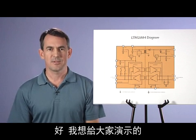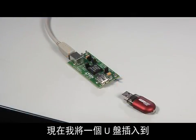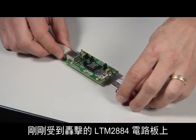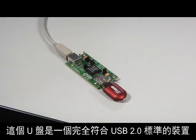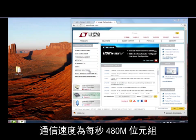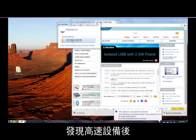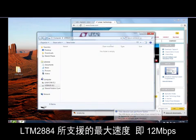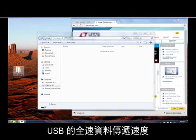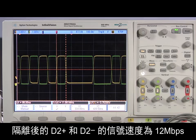The next fundamental operation I want to show you is connecting a higher speed device. Now I plug a memory stick into the LTM-2884 board I just zapped. The memory stick is a true USB 2.0 compliant device capable of communicating at 480 megabits per second. As you see on this computer screen, when the high speed device is detected, the speed is reduced to the maximum rate supported by the LTM-2884, which is 12 megabits per second — the USB full speed data rate. Now the computer is copying files to the memory device. The oscilloscope captures the isolated D2-plus and minus signals at 12 megabits per second.